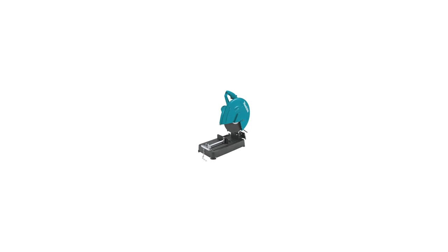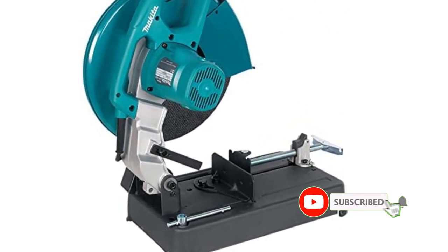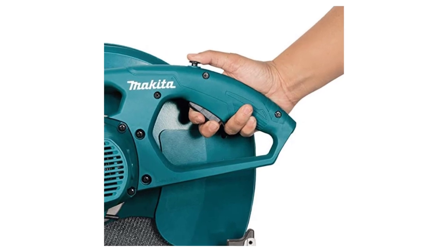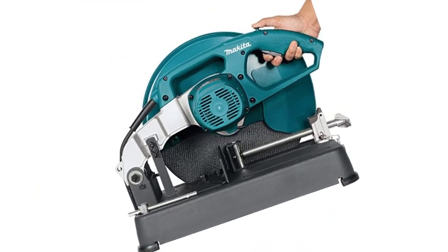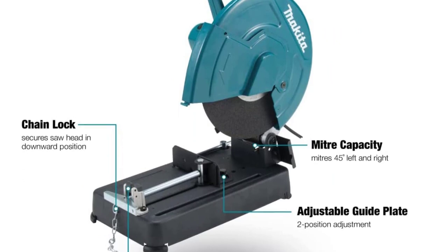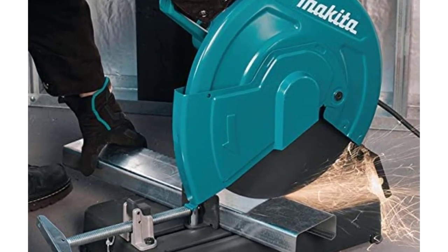Number 5: Makita Cut-Off Saw. The Makita LW1401 14-inch cut-off saw is a strong competitor with a 15-amp motor that delivers 3,800 RPM, which is high-speed compared to others. With a 45-degree fence adjustment, it has three adjustments for material cutting locations. The power button can be locked off using a two-stage mechanism, and device adjustment doesn't require tools, allowing easier material clamping. It also has a spark guard to keep your eyes on the material. The cutting capacity is up to 5 inches of round stock, 4-11/16 inches of square tube, and various rectangular tubing sizes. Since it is only 37 pounds, it is not too heavy compared to most chop saws.